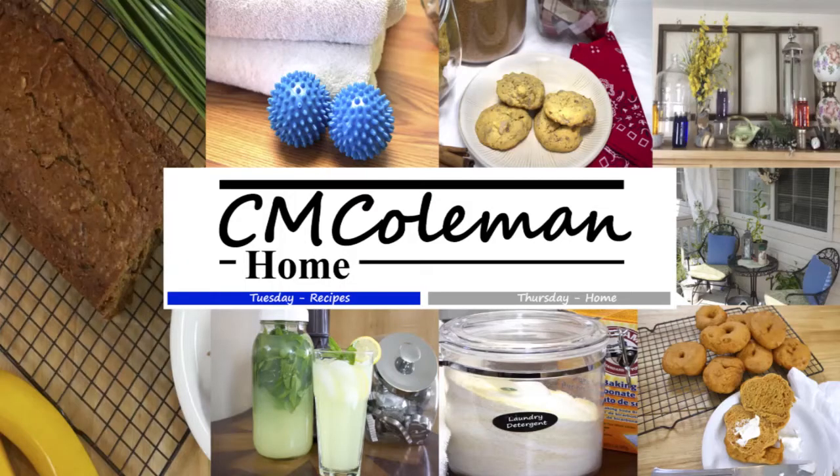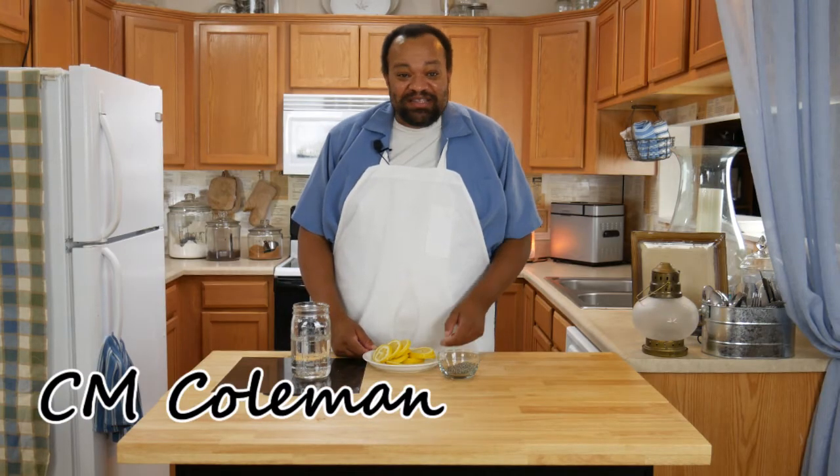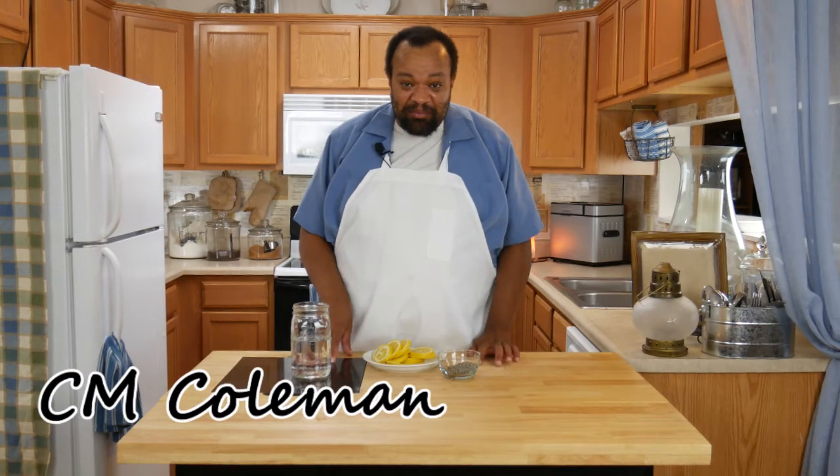Today we're making lemon and lavender infused vodka. Come on in, welcome to my home. Today we are starting off making our lemon and lavender infused vodka. This is such an easy recipe — it only calls for three ingredients.